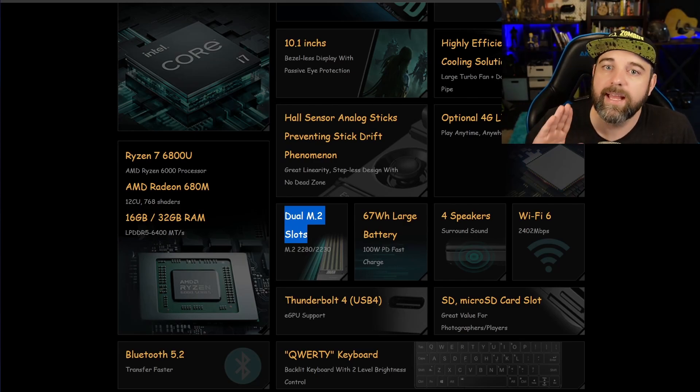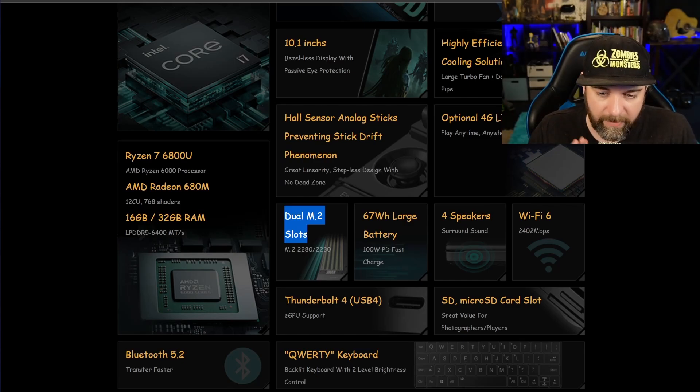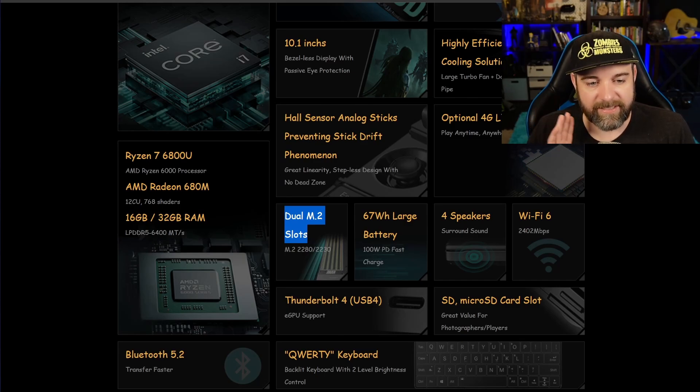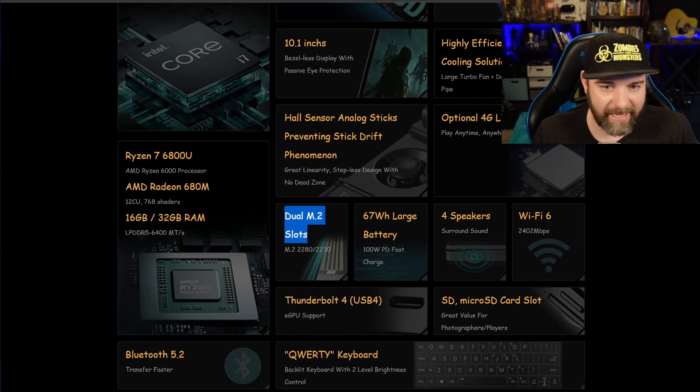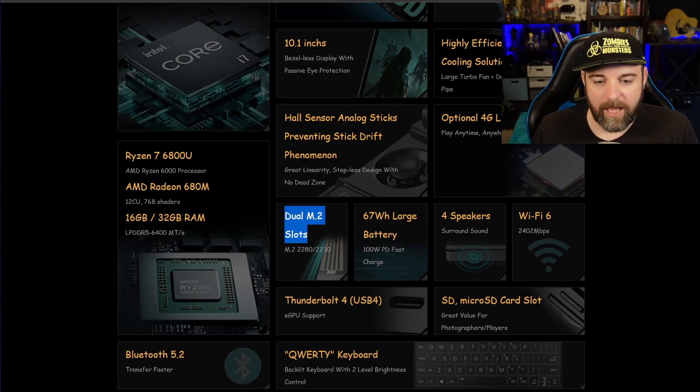Once we get past the one terabyte and into that field, it starts to become a little bit more awesome for me. That being said, I'm always going to never have enough space because games are so big. SD cards are awesome — and it does have a micro SD card slot, which I love. They say it's a great value for photographers and players.